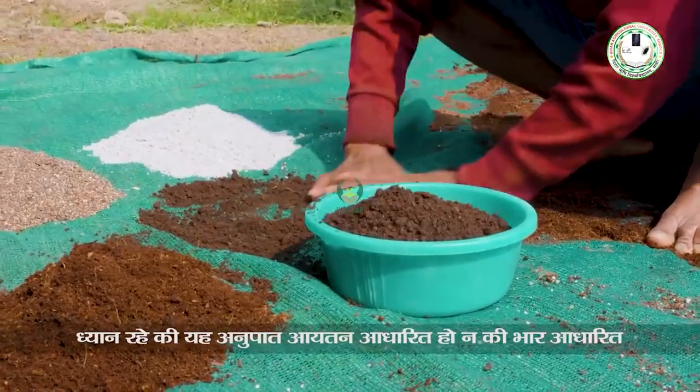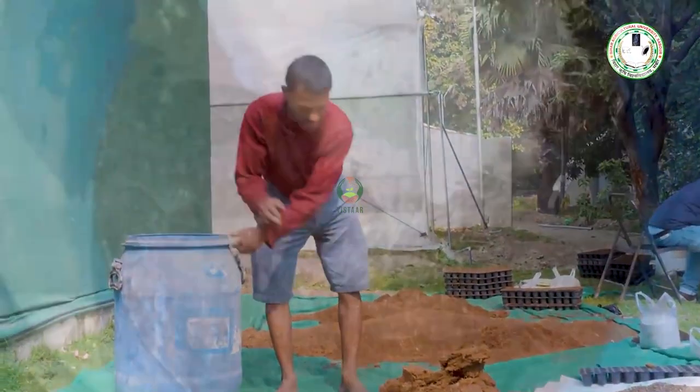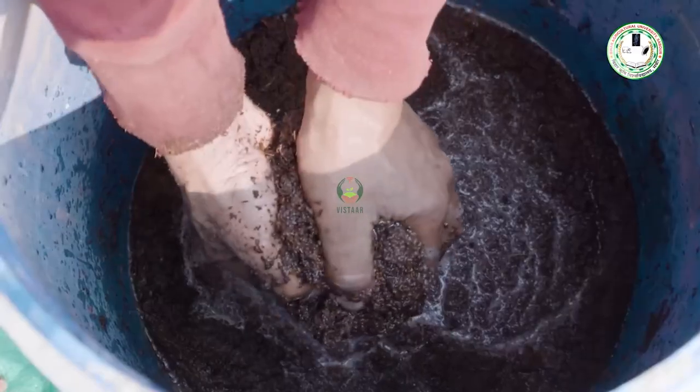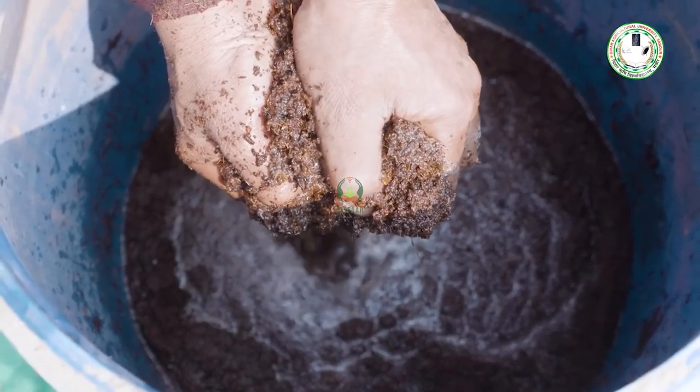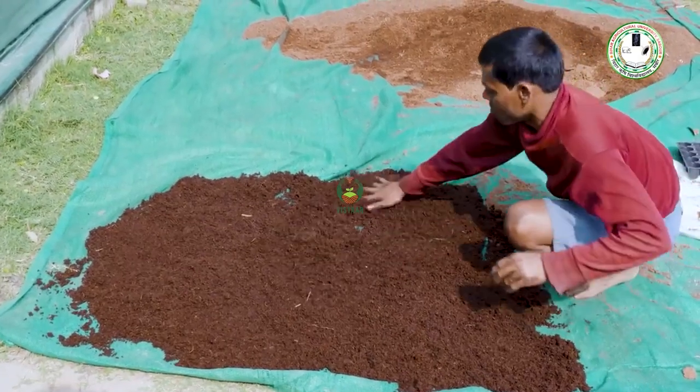First of all, know that when cocopit is used, you have to soak it in water for 24 hours before use. After soaking the cocopit brick, break it apart in a drum or container. After 24 hours, the next day, take it out and break it up so that excess moisture is reduced.